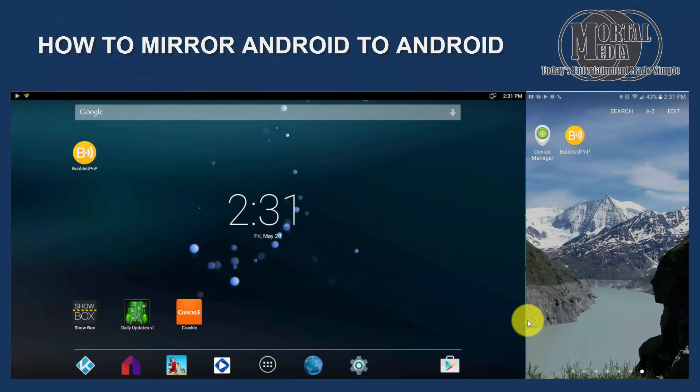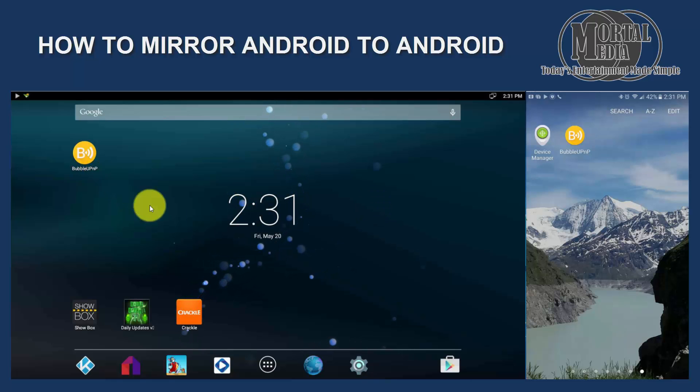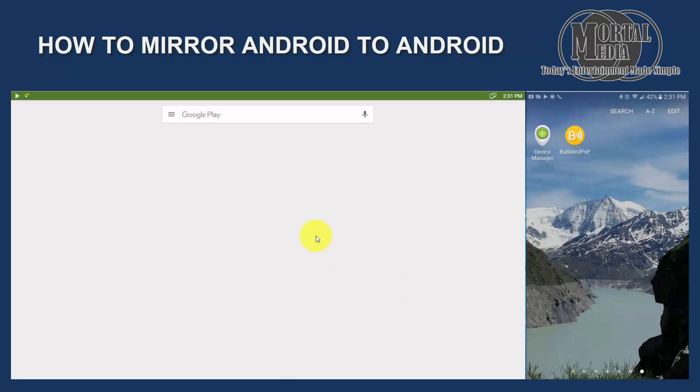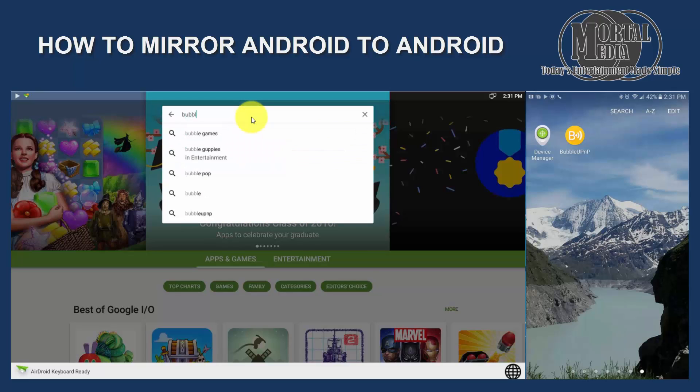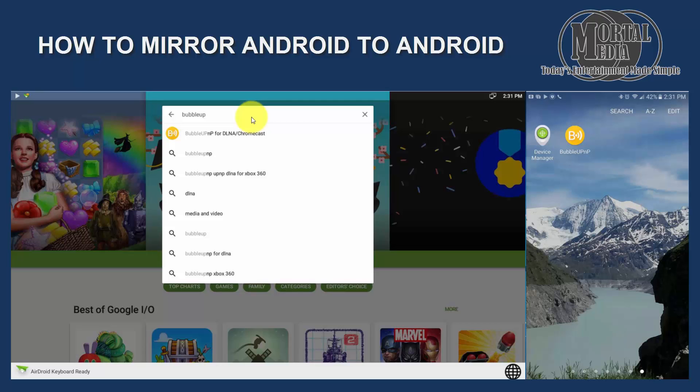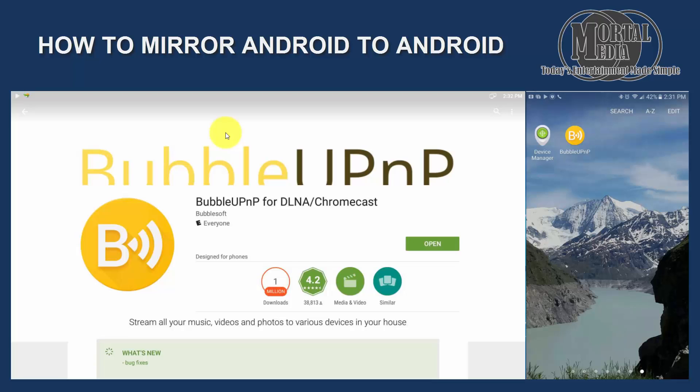As you can see, I have two devices in front of me side by side. One is a Samsung phone and another one is an Android TV box. Both of those have the BubbleUPnP app installed, and you can install it by going to the Google Play Store and looking for Bubble UPnP — Bubble UPnP for DLNA Chromecast. That will allow you to play it on both Android devices, DLNA devices, or Chromecast.